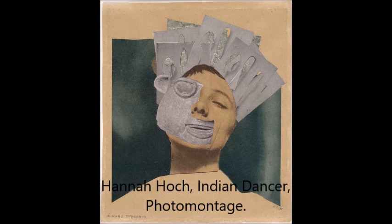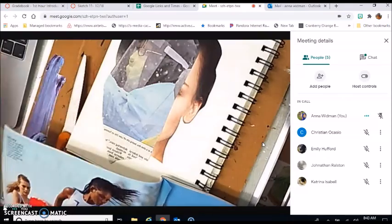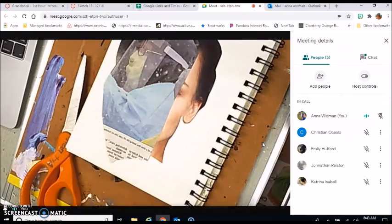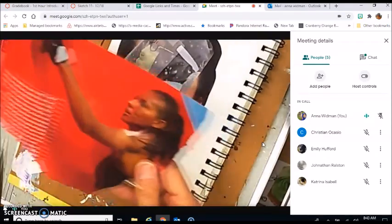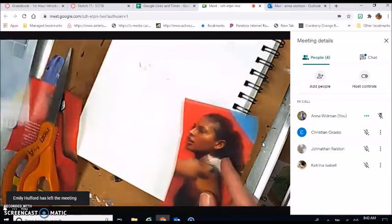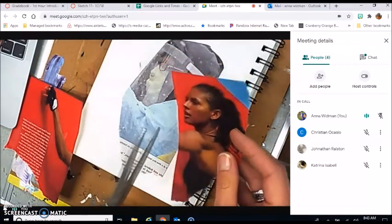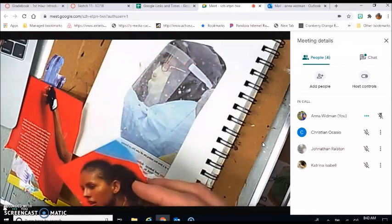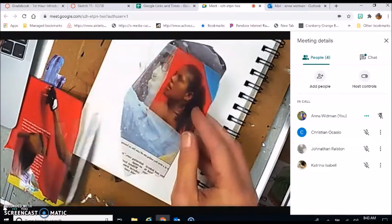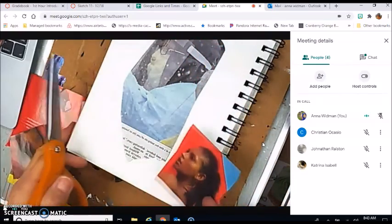Today we are going to make our own photo montage based on what we learned about Hannah Höch and the Indian Dancer. I have several things sitting in front of me: a newspaper clipping of a man wearing a mask and PPE. I had to look for someone also in profile position with a similar sized face, and I found this really powerful rock climber — both such forceful images.